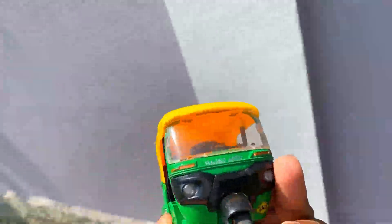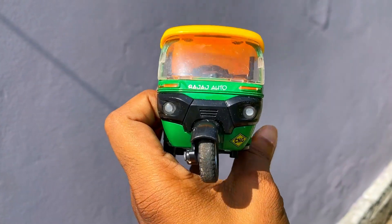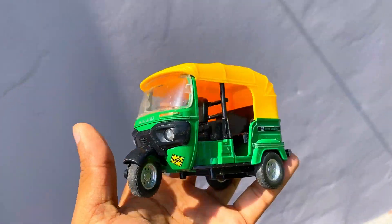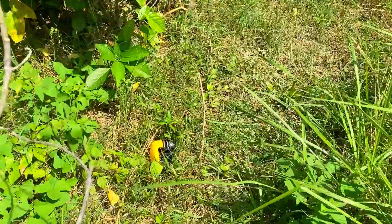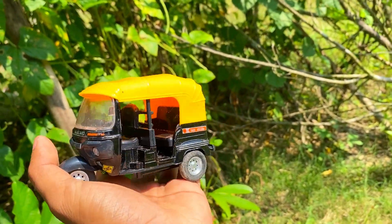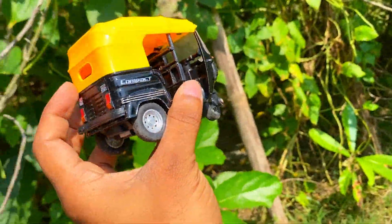This is very nice to see. This is a CNG auto rickshaw. Wow! This is very nice to see. This is a CNG auto rickshaw. Look at this — wow! It's a black and yellow combination. This is a CNG auto rickshaw.